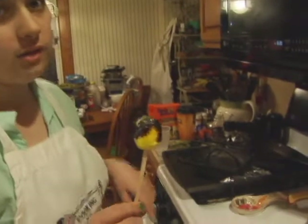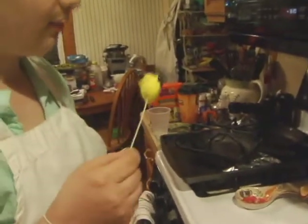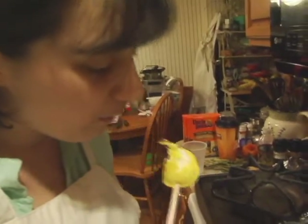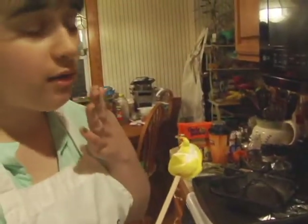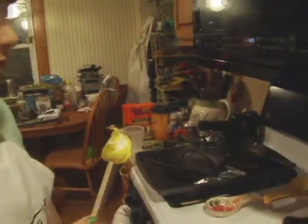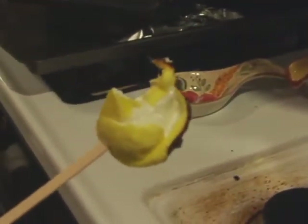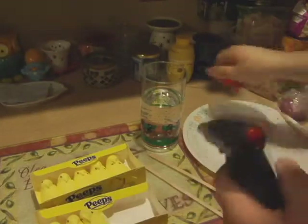I'm just letting mine cool a little. It should be ready — okay, taking a bite. Did you hear that crunch? The browned, roasted marshmallow is really good. This is almost like a s'more — almost like a throwback to my first s'mores episode.